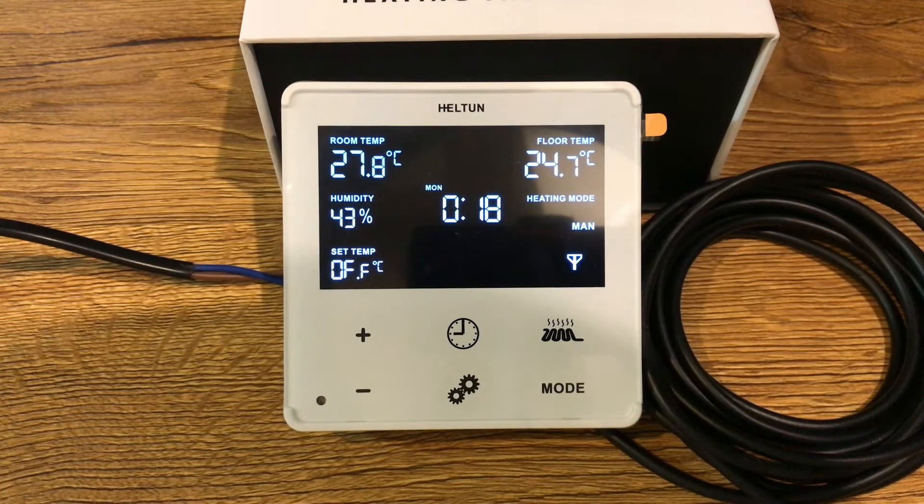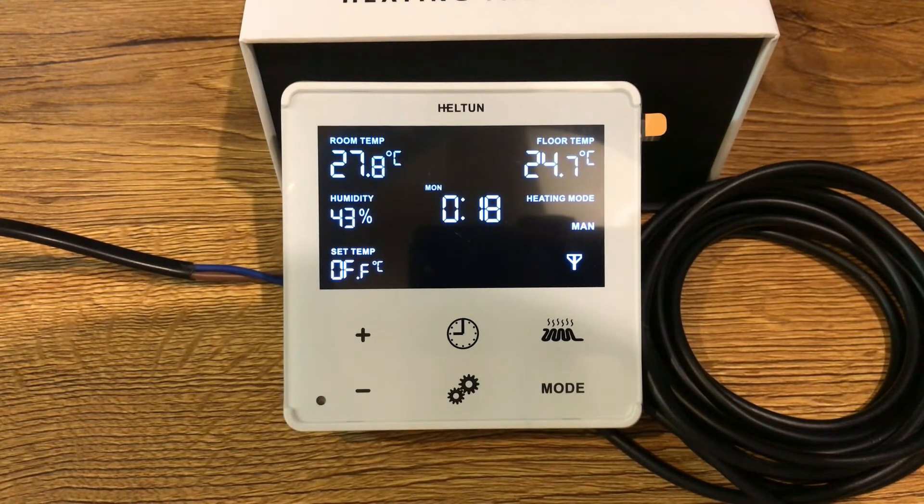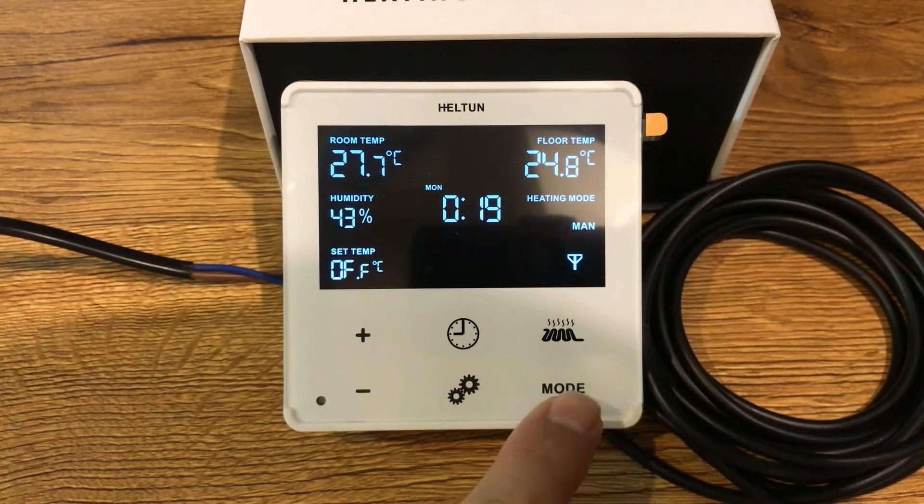This is the mode switch: comfort, time schedule, dry, eco, vacation or away mode, and off. This button with the clock sign adjusts temperatures for different times of day. The setting button plus and minus are used to adjust the temperature set point. Touch button sensitivity can be adjusted in the thermostat parameter settings, and display brightness can be adjusted manually or automatically using the ambient light sensor.